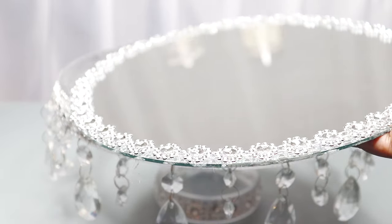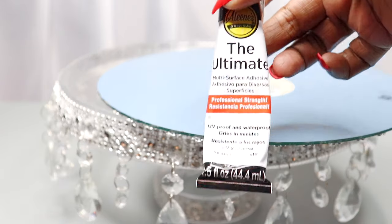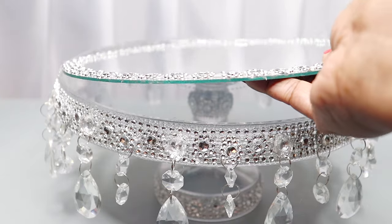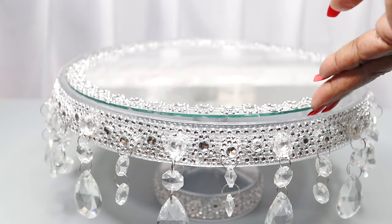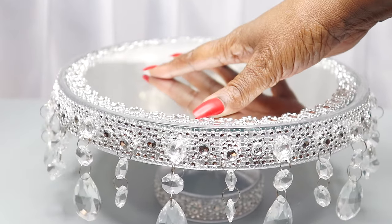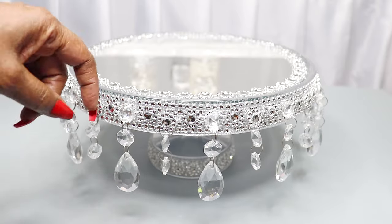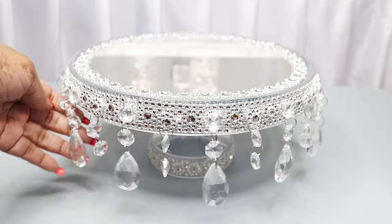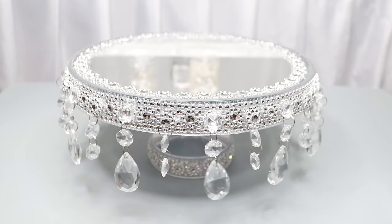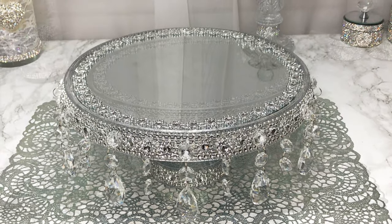Now it's time to adhere the mirror to the stand. I'm going to flip it over, add a little bit of my strong adhesive, lightly press it into place, and allow that to dry overnight. This is the next day — everything is set and in place, and those crystals are on strong. I absolutely love the way it came out.